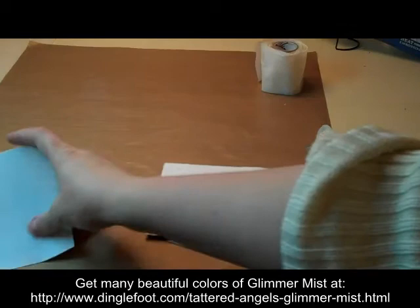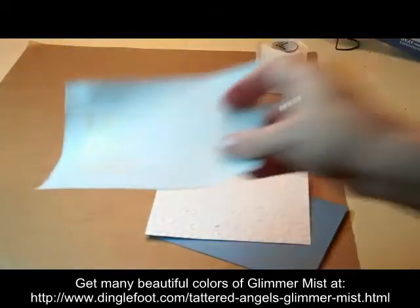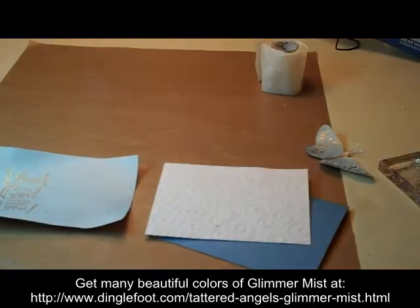And use my heat tool once again. Now that I got this inside finished, you can see that's embossed now too. I can go ahead and start putting my card together.